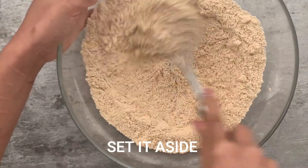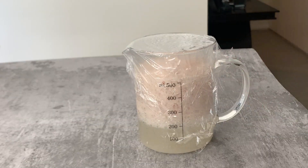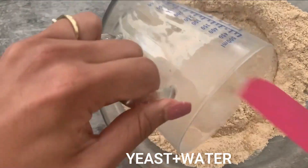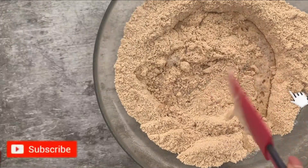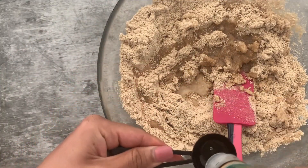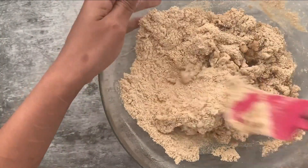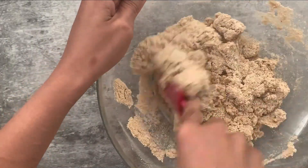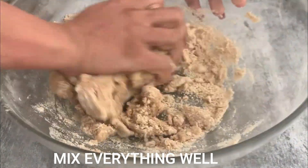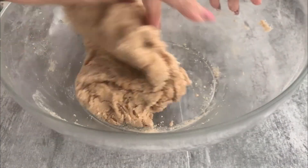Set the flour mixture aside and let's check on our yeast after 15 to 20 minutes. Look at this — our yeast has proofed nicely! This is how your yeast mixture should look: it has doubled in size. If your yeast mixture does not look like this, that means it did not get activated and you'll need to start your yeast starter again. Now I'm adding my yeast mixture to my flour mixture, followed by three tablespoons of olive oil. You can substitute avocado oil, melted butter, or ghee for the olive oil. Give everything a good mix.